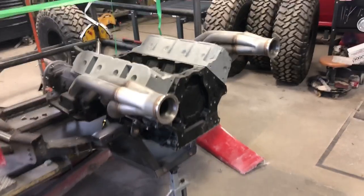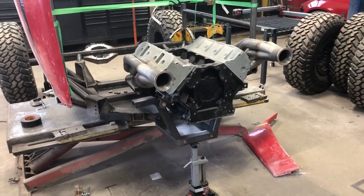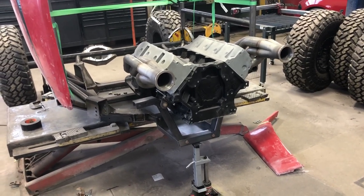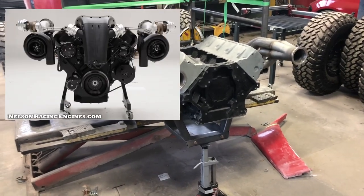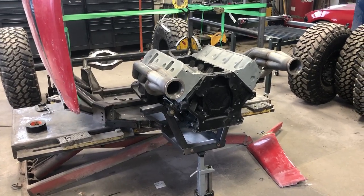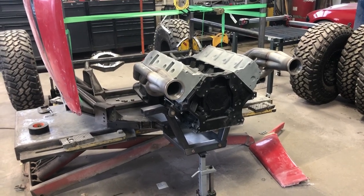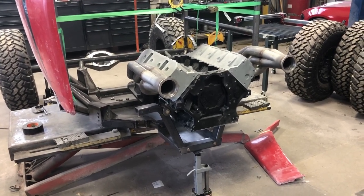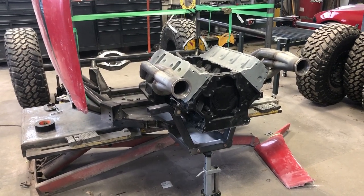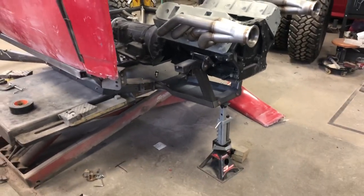You can see by the headers we got going on here — this thing's getting some turbos. Not only is it getting turbos, it's getting a set of Nelson Racing Engines mirror turbos. I was able to acquire, through a killer deal they had going on the first of the year, a set of 60mm Nelson turbos with a set of their wastegates and blow-off valve. So that's kind of just mocked up — it's not fully tied in or anything.